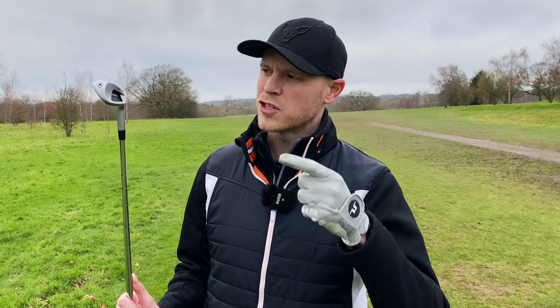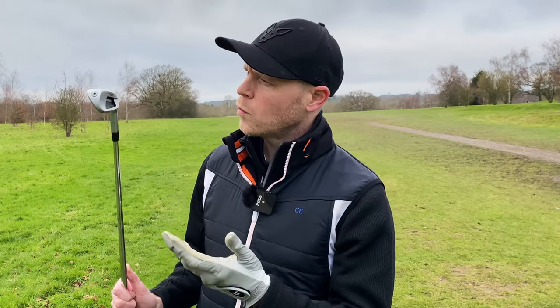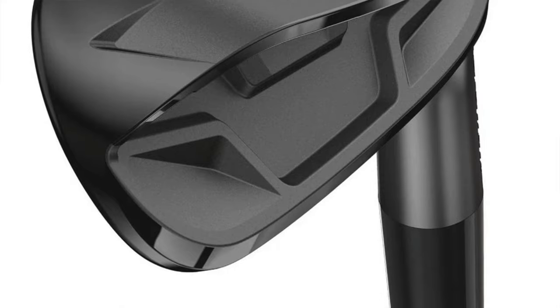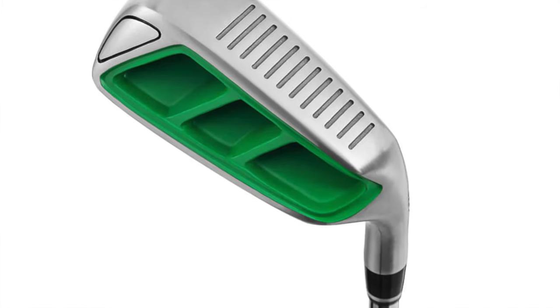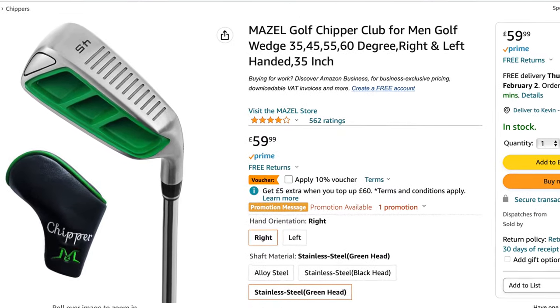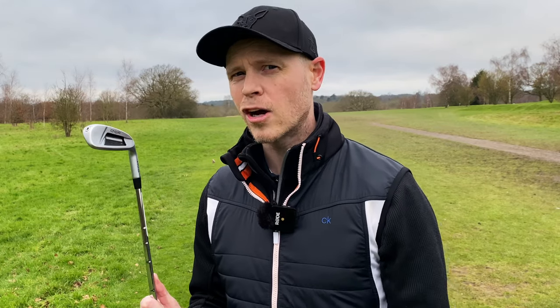Now whether you need to spend 150 pounds on this specific chipper is debatable. On the plus side, it's pretty much the most normal looking chipper-style club available on the market. But 140 pounds is quite a lot of money for that privilege. There are several other chippers out there that, although they don't look quite as nice and can look outlandish or almost alien-like, they come in different lofts and styles and might actually perform a little better for you, and will probably cost quite a bit less.